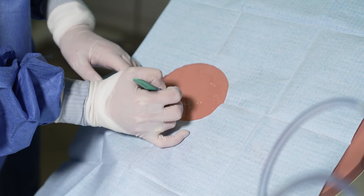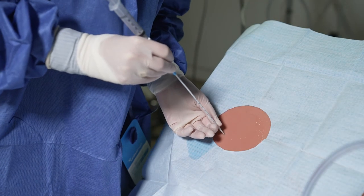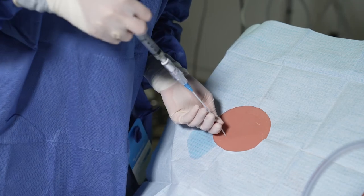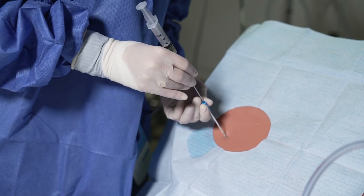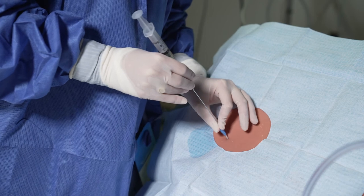Use the included scalpel to make a small skin nick. Slide the skin over a cm or so, then advance the paracentesis catheter and needle through the skin nick and into the peritoneum until you get a flash of peritoneal fluid. Then continue to advance the catheter over the needle while holding the needle still. Once the catheter is all the way in, withdraw the needle.